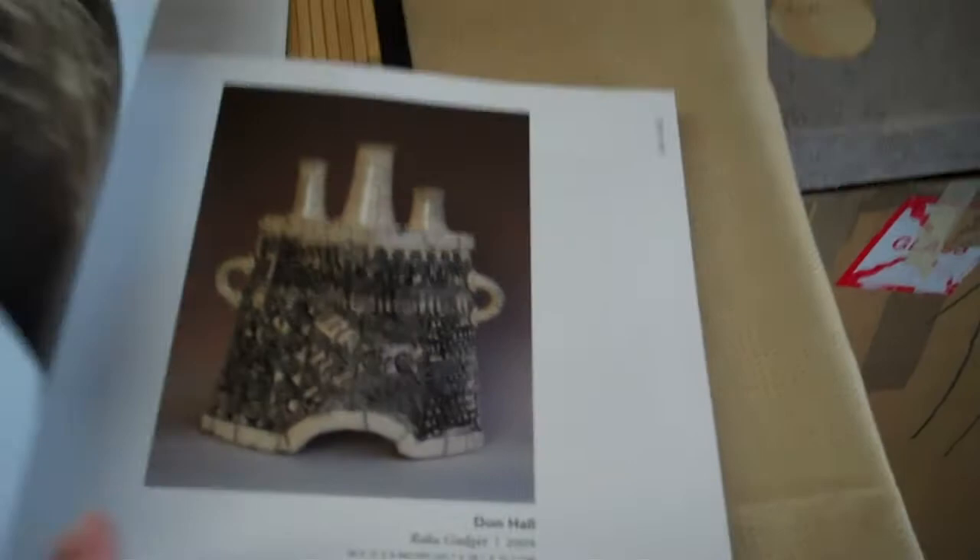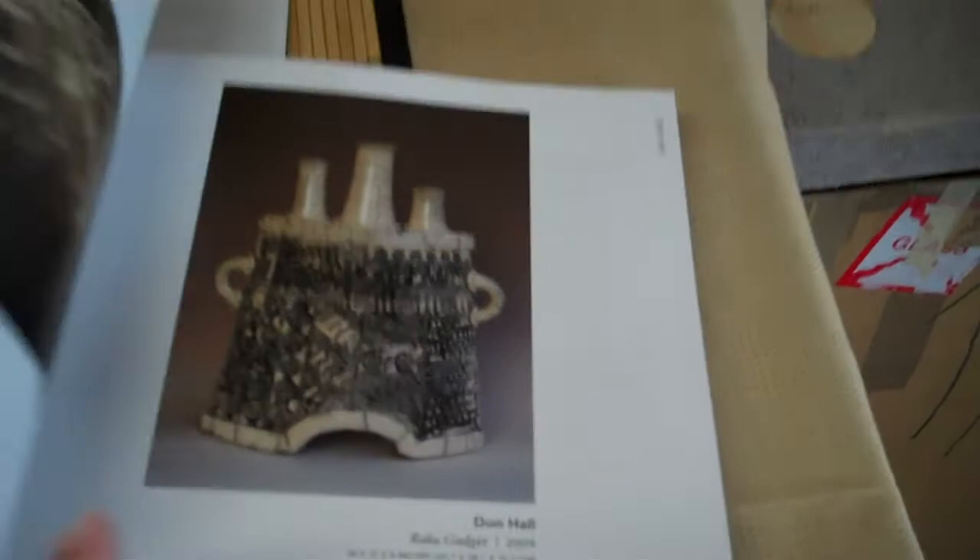This is a beautiful workshop. You've seen mine, right? Everyone watching this video has seen my workshop — his is amazing. Thank you for letting me take pictures. Don is actually in the book 500 Raku, and that's his work right there.